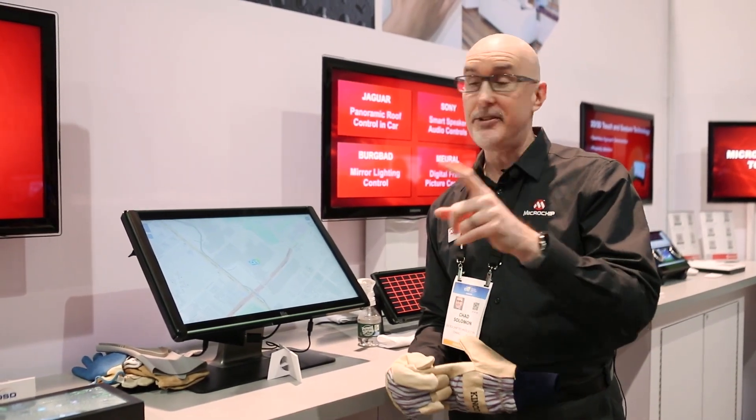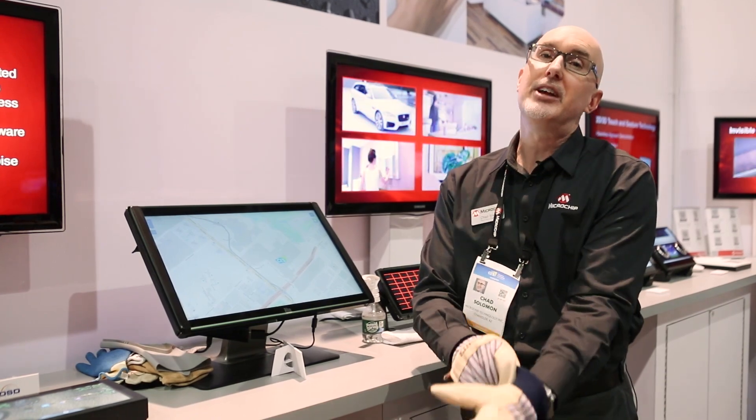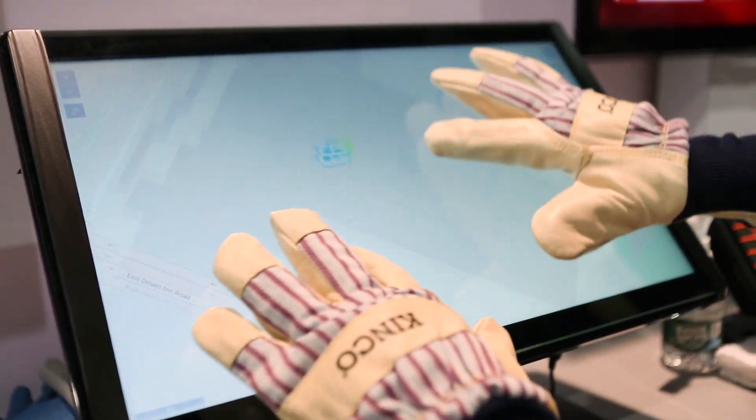Most touch controllers will struggle just to get a bare finger to sense touch through this very thick glass, but with MaxTouch and our patented differential mutual sensing, we're able to sense not only bare fingers but multi-finger thick gloves through this very very thick stack up.